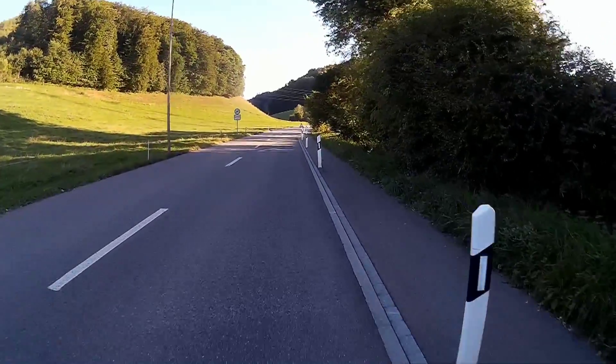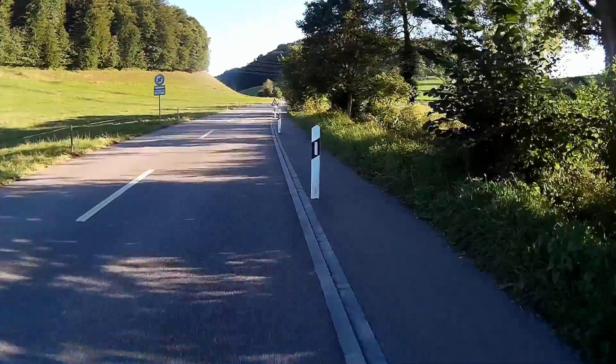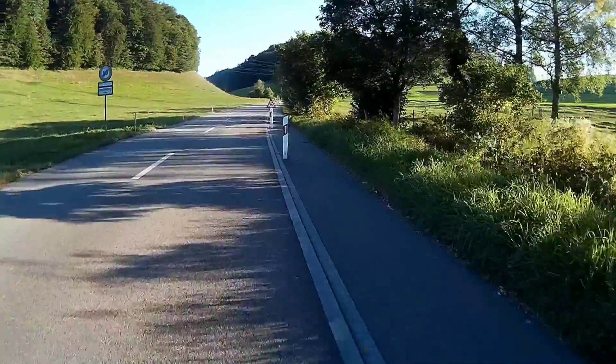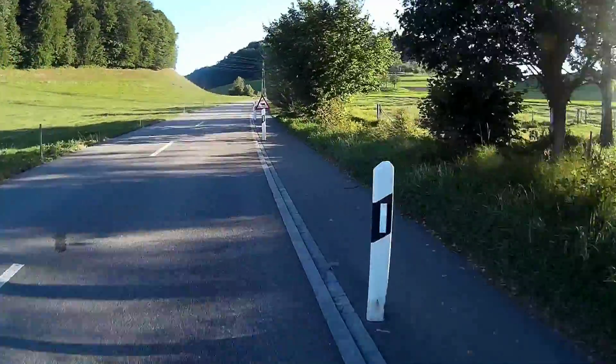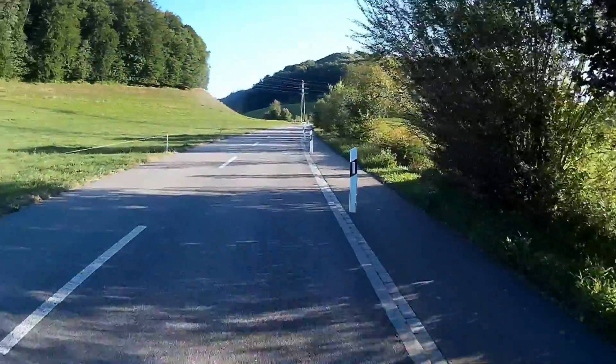Today, I was ready to do an extended test drive through the Swiss mountains with lots of steep slopes. The prototype worked fine, but as usual, I found some areas which have to be improved.